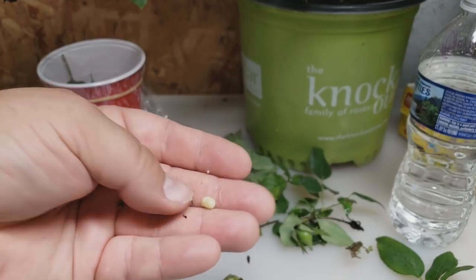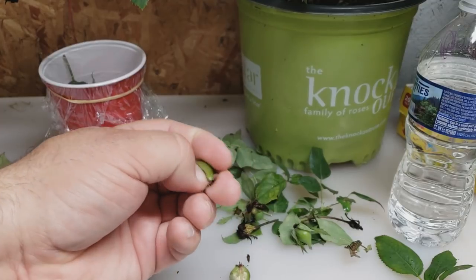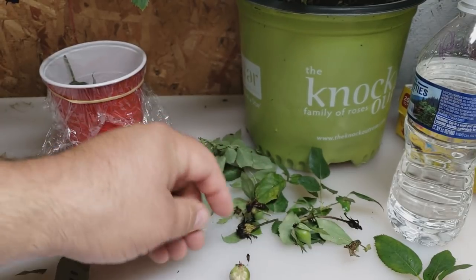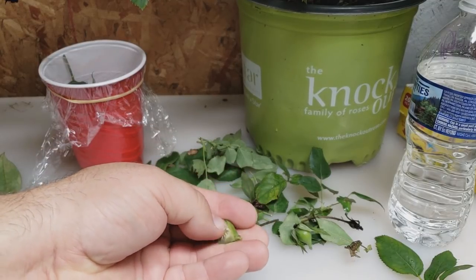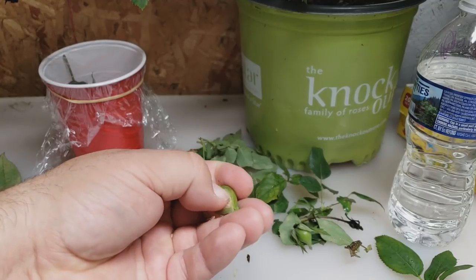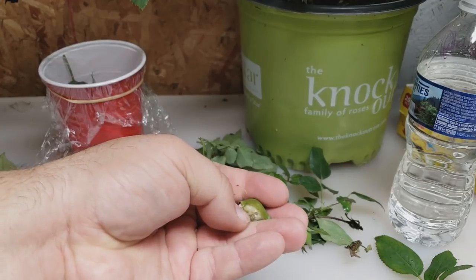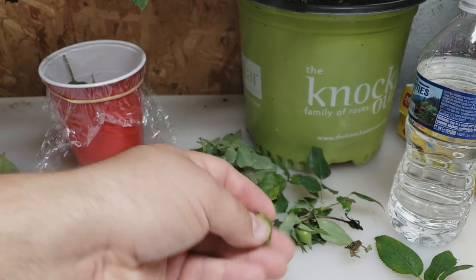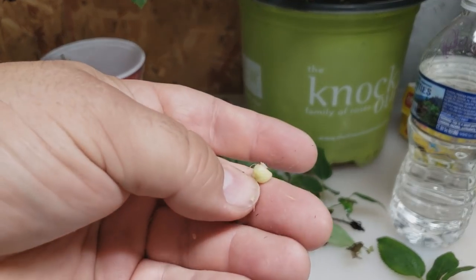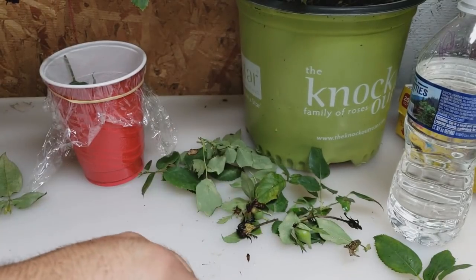The key is, a lot of folks will try to harvest these and grow them right away — you don't want to do that. These seeds need to have a cold period in the refrigerator. Your crisper is perfect for those seeds. After you've harvested them, let them dry out for a day, then place them in a zip-lock bag and into your refrigerator's crisper for cold dormancy.